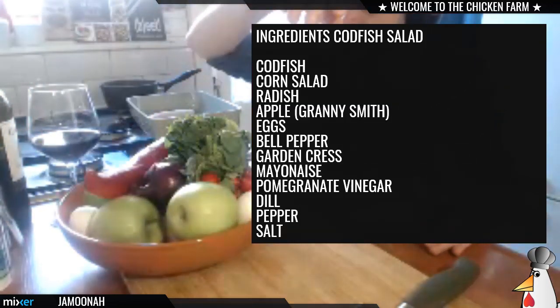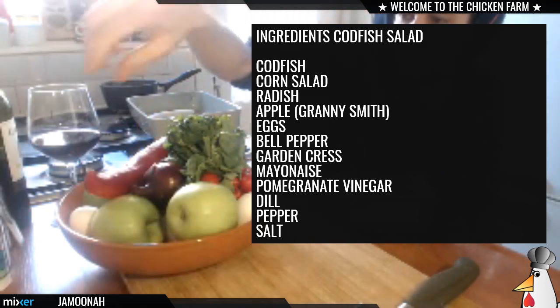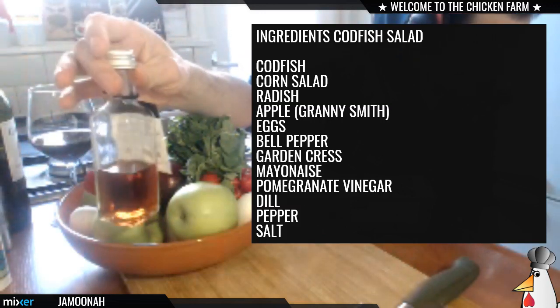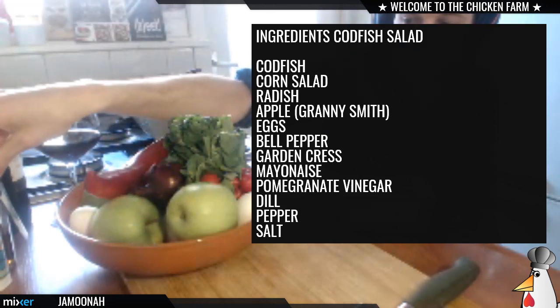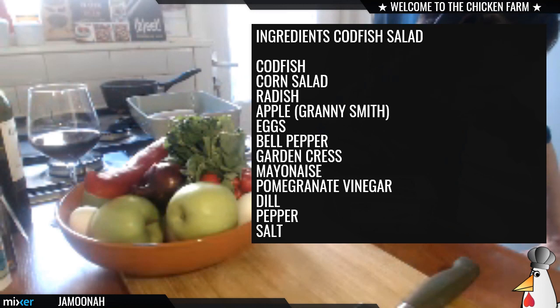Look at that, that's beautiful! And what else — garden cress to top it later. We're gonna make a rilliet with fish and apple, and we're gonna marinate the salad with pomegranate vinegar. There's some herbs like dill, and pepper and salt, you know, just to give it a little more sexiness.